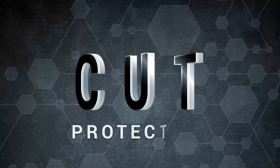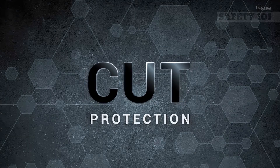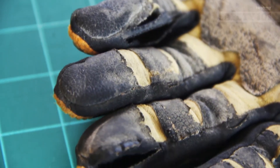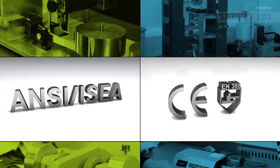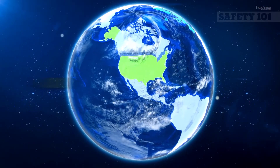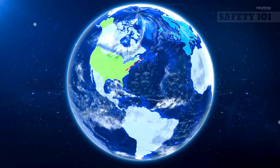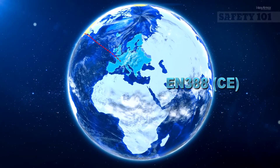In the world of hand safety standards, cut protection is often a primary decision-making factor when selecting PPE because of the high volume of cut and laceration injuries that happen each year. While there is no easy formula on how much cut protection you need, there are two sets of standards to help you determine the amount of protection needed for your specific hazards. The two recognized standards are the North American-based ANSI ISEA-105 and the European-based EN388, commonly referred to as CE.